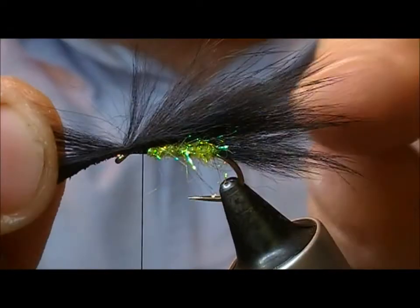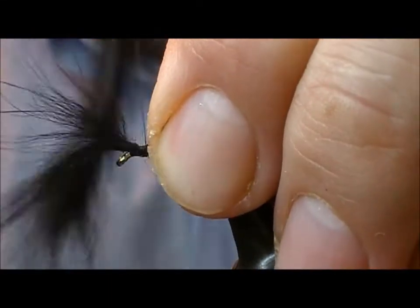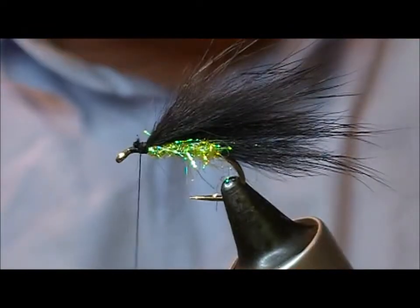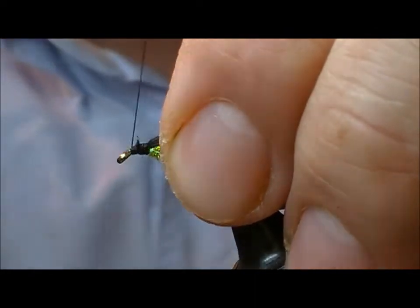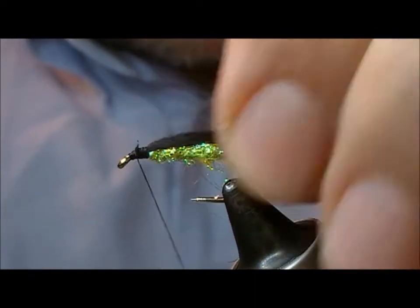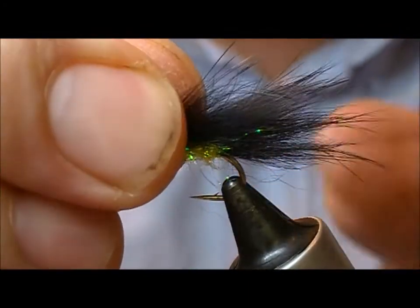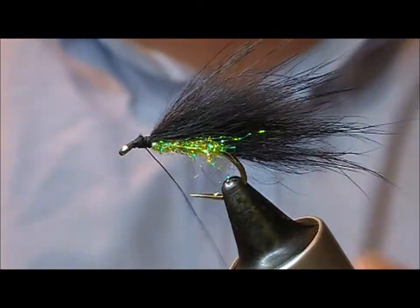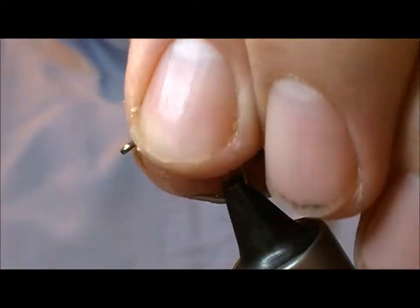Now separate out our strip here at the front and tie that in, trim it off, and then I'll just put a few whip finishes on that.